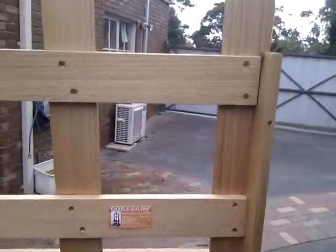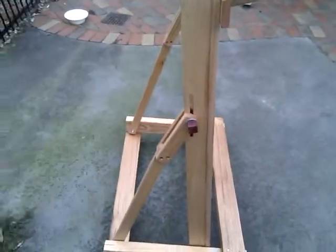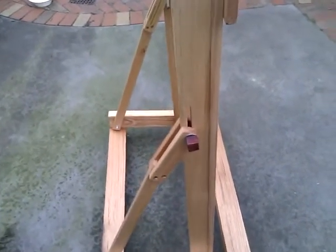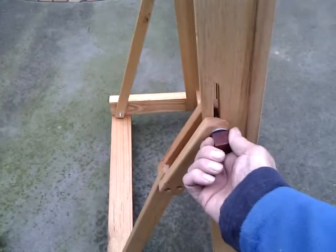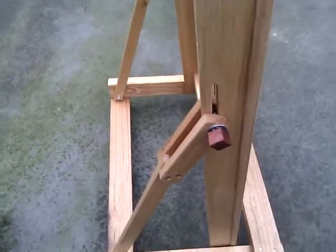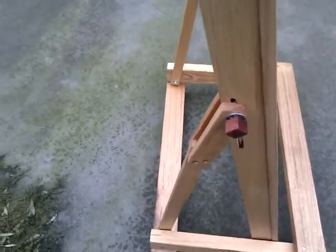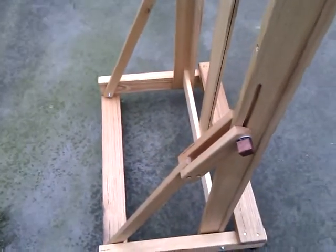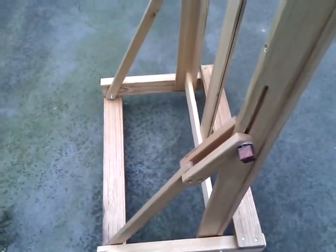The joints are screwed and glued. The base is bolted. I'll tilt the easel and show you how it tilts. You use these knobs — high mounted cubes of river red gum. You loosen one, and it tilts backwards and tilts forwards. I'd already loosened the knob on the other side.